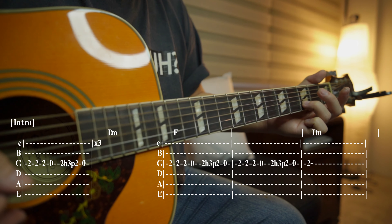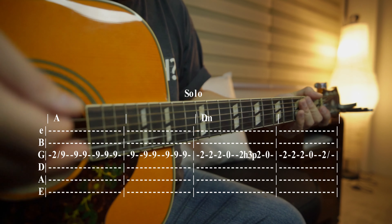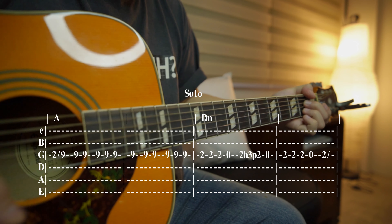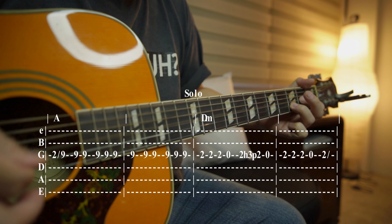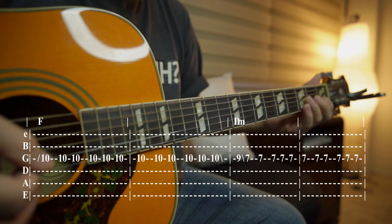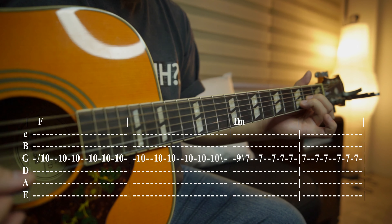After that, the guitar solo part — you play it on the 9th fret G string. The rhythm is actually A major. As a solo guitar player, you actually don't play it there; you just play an open string E. Then same thing again, back to D minor. The next one goes on the 10th fret G string, but it's an F this time, not A. So you can play that 10th fret with the chord F. Same shape — you play F, then D minor, so you just play an F.